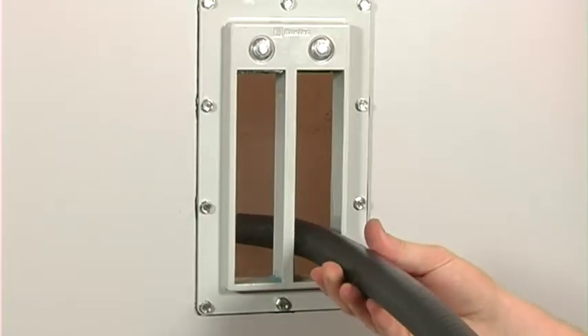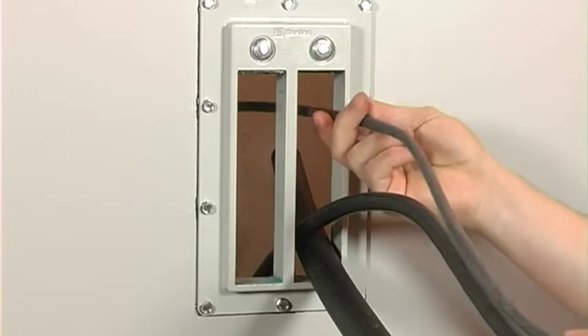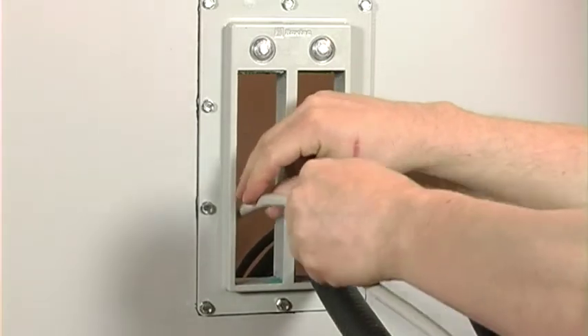Feed the cables through the frame opening. Pre-terminated cables can also easily be inserted through the frame.